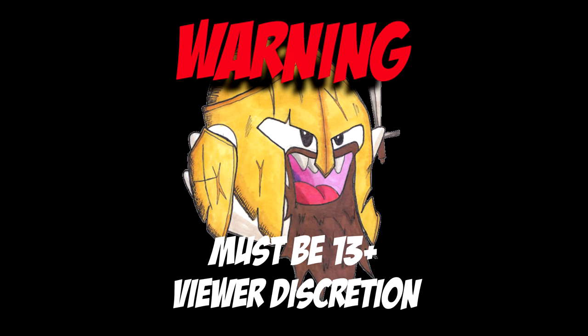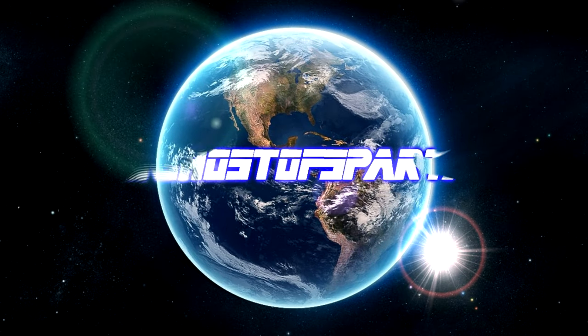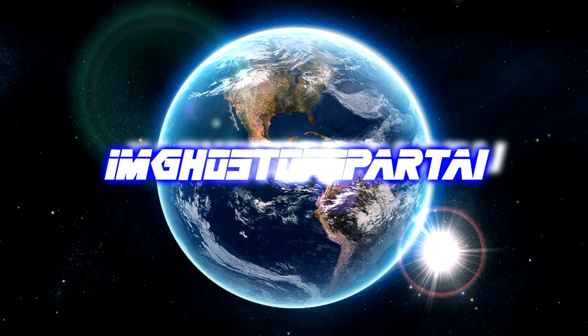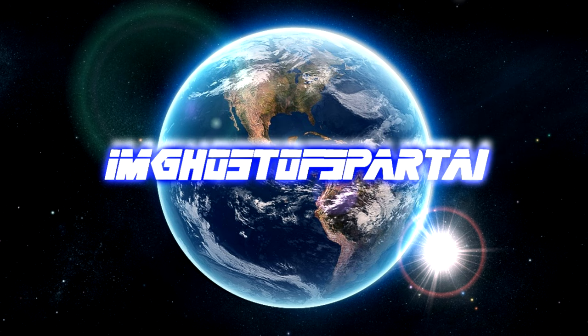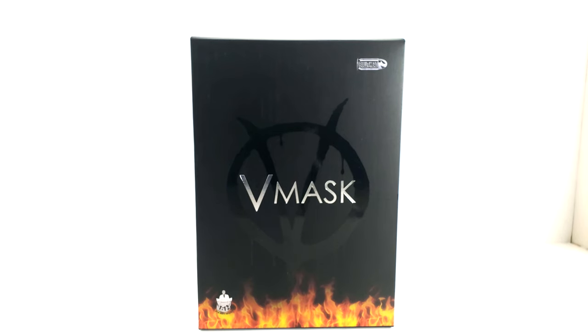Warning: the following video is intended for viewers 13 years and older — viewer discretion is advised. What's going on YouTube, it's Ghost of Sparta. One quick announcement: if you're under 13, please leave my channel and come back when you're 13.